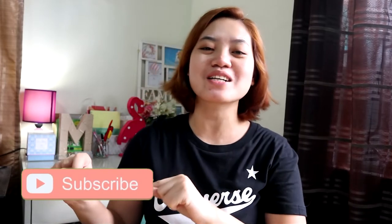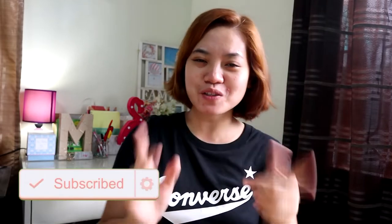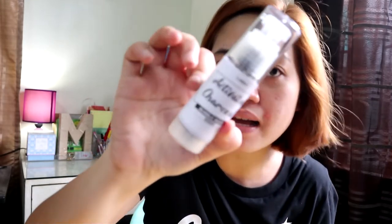Hey everyone, welcome back to my channel! If it's your first time here, I encourage you to click the subscribe button below and don't forget to click the notification bell for YouTube. For today's video, we're going to do the first impression review of a product that was sent to us — the Soul Beauty Activated Charcoal Bubble Mask.